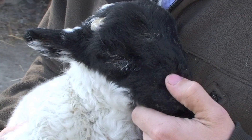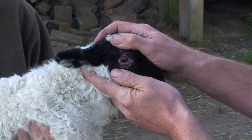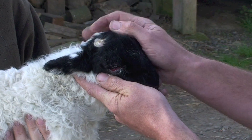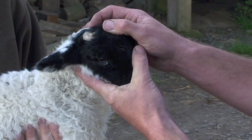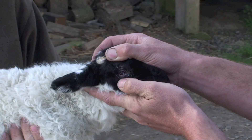Mild cases you can pull out and they'll stay out, but for the more severe cases — especially for outdoor lambs that you're not going to be able to catch again very easily — it's better to do something a bit more permanent. We put an injection of a mil of penicillin just underneath, and it takes up that slack and holds the eyelid out.